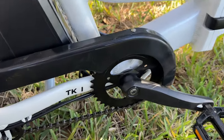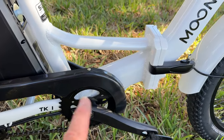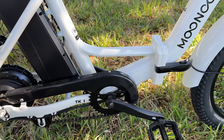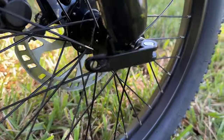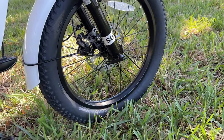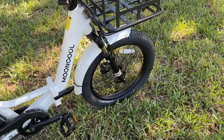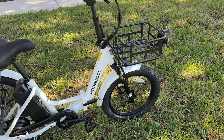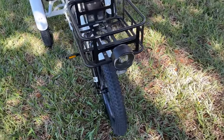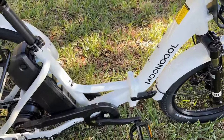If you want to add a larger chainring, there may be room where the frame bends. The front tire has a quick release. These are Chaoyang tires — 20 by 3 inches — and other compact trikes in this category have even thinner tires. I like the thicker tires because they add stability and more contact surface with the road.